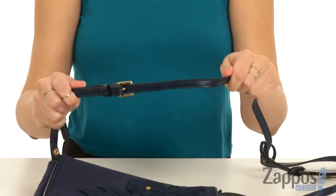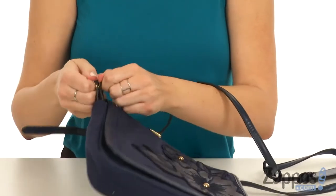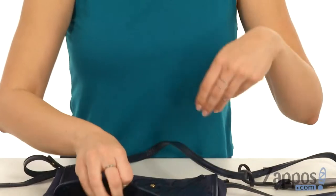You do have a crossbody strap — it's adjustable and you can detach it. These are snaps, you can unsnap them, but they're really strong snaps. So that way you can carry it as a clutch if you want. And then open up the flap here.